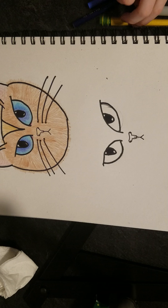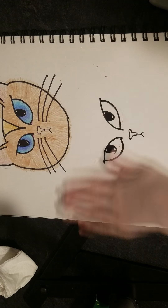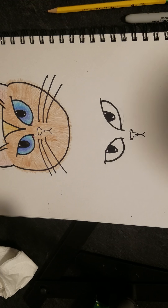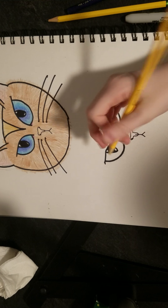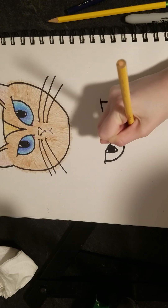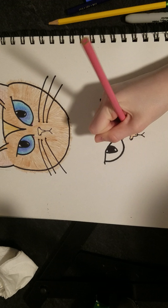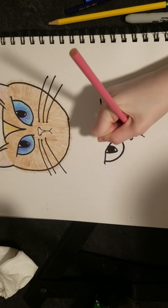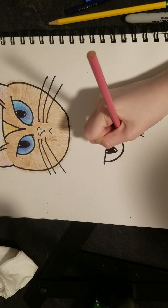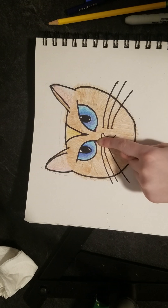Take your pencil and erase any lines that weren't covered so it looks nicer. Now we can color it in. Start with the nose first since it's easier — take a peach colored pencil and color it in, then take your pink colored pencil and very lightly cover the peach to get a pinkish tint. Also color in with the pink at the ends — you'll notice there's a little bit of pink there in the reference picture.